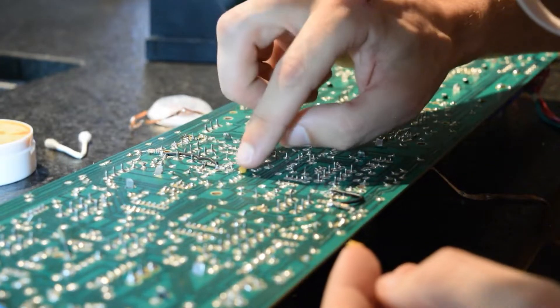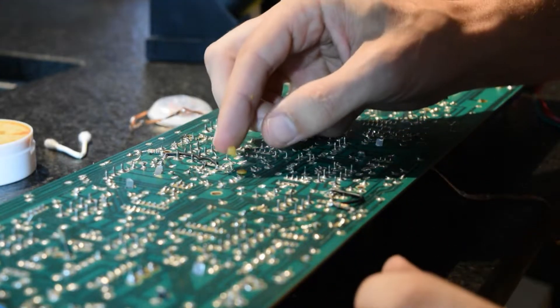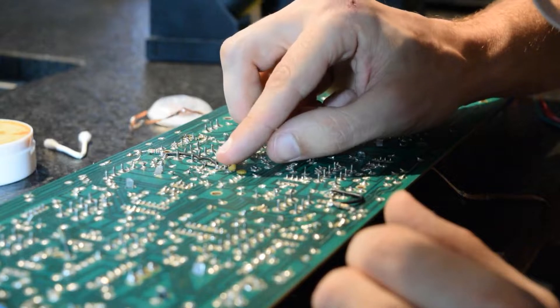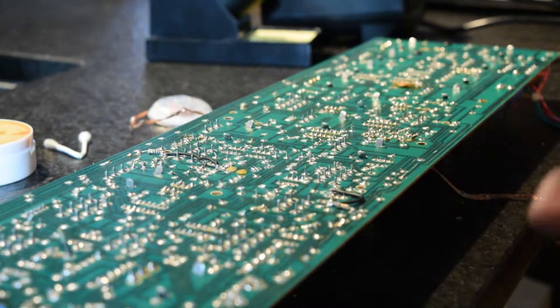Here we go again with a close-up applying the flux. From this angle, you can clearly see a lot of the jumpers that have been added to the board — a couple of resistors, a cap down there.